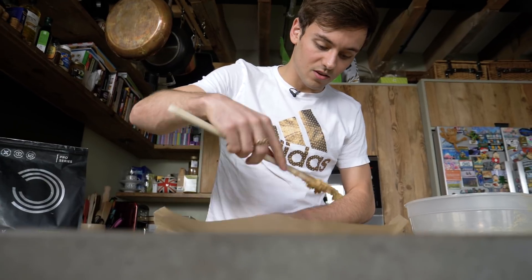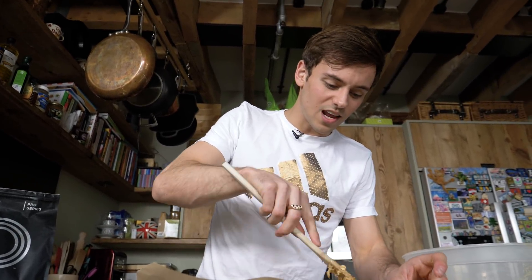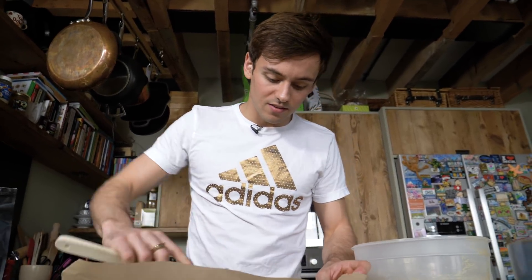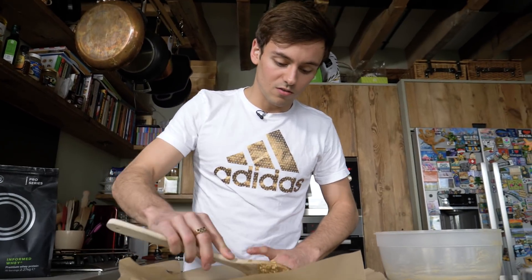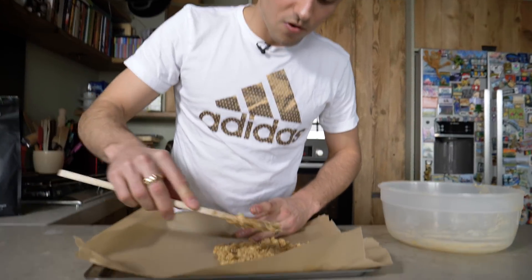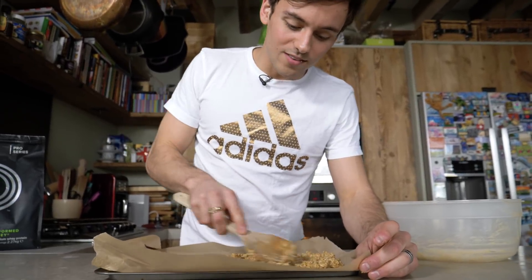I'm just going to spread this out a little bit, trying to get it to about one to maybe three centimeters thick, because you don't want it to be too thin — which is why I'm just using a small section of this tray. Oh, it's sticky!